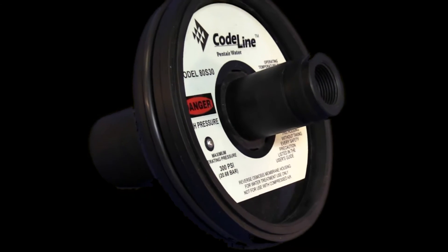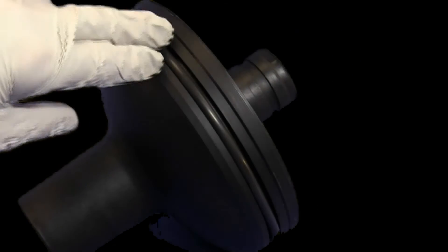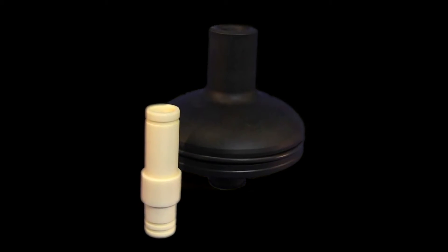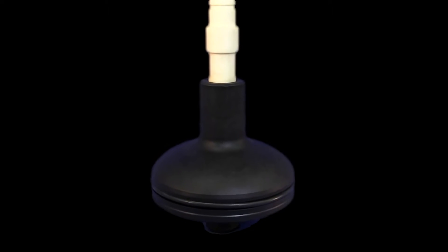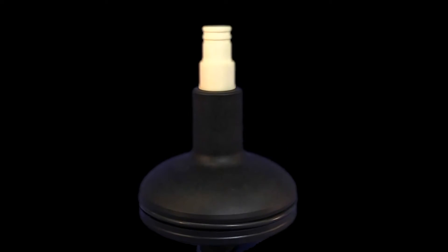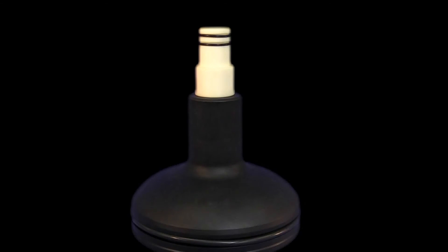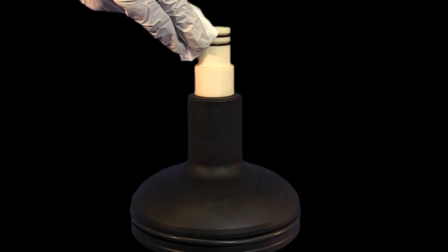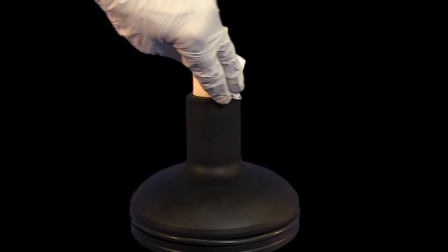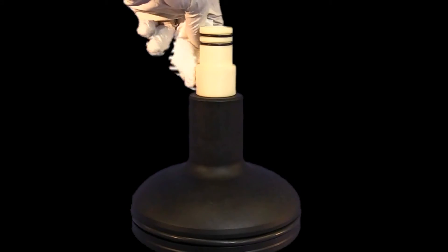First, ensure the end cap O-ring is securely in its groove. Place a small O-ring onto the end of the end cap adapter that has a single groove, then insert this end into the end cap. Install two small O-rings into the grooves on the end of the end cap adapter exposed from the end cap. Apply a small volume of 50% water, 50% glycerin solution to the O-rings and the end cap adapter.